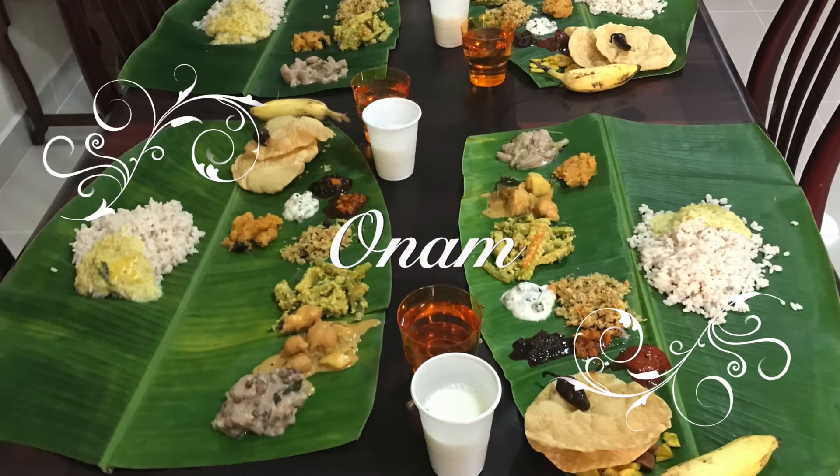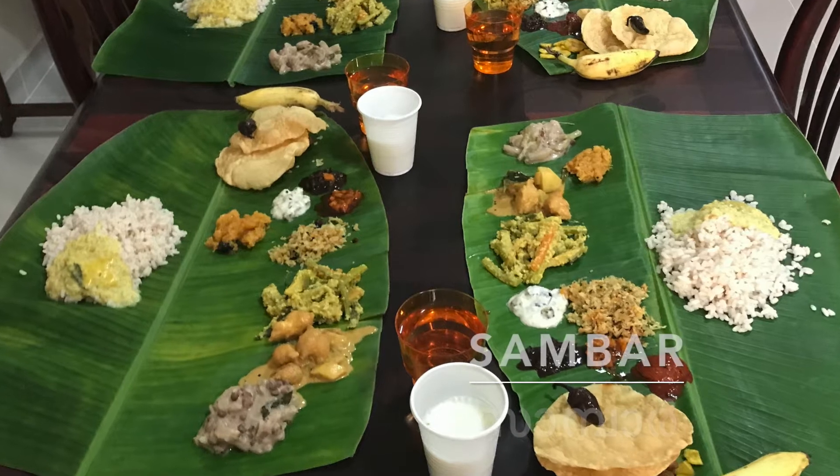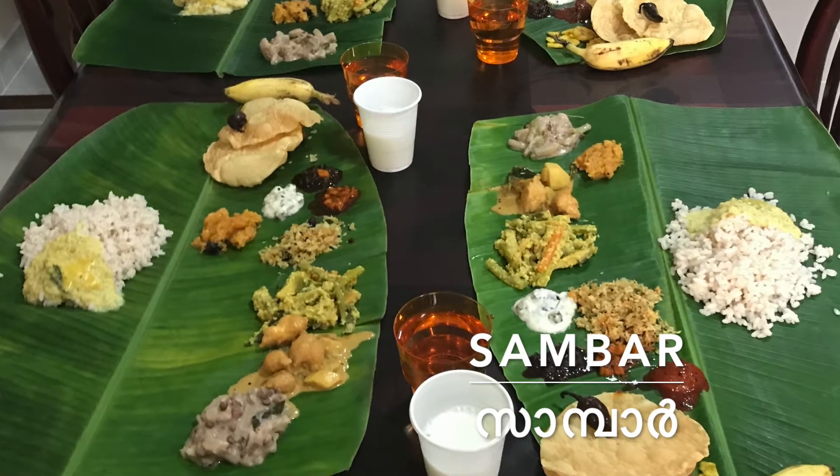Hello! Hi! We have a Sambar. How are we? Sambar.